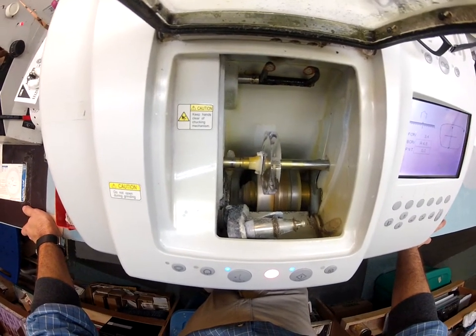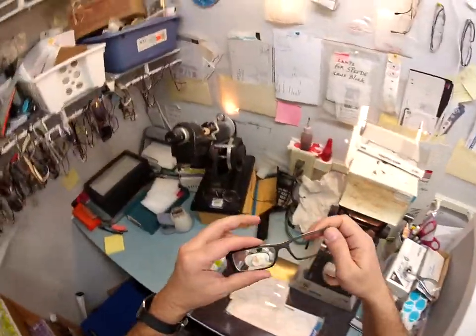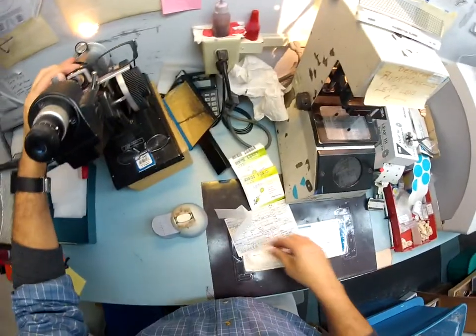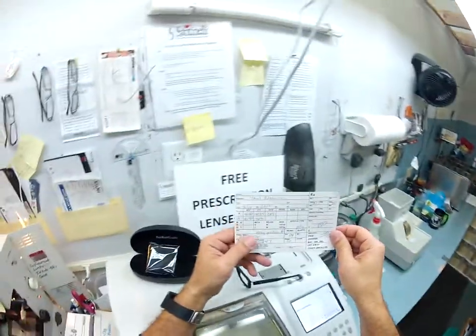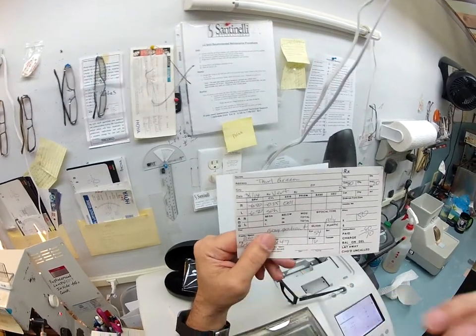And now we are going to start cutting again. While this is doing that, I am going to go ahead and keep working. I am going to take this block off and go ahead and inspect the lens. You are at minus 6.50 minus a quarter at one — minus 6.50 minus a quarter. With your prescription it reads minus 6.50 minus a quarter at one. Your left eye is minus 6.50 sphere.